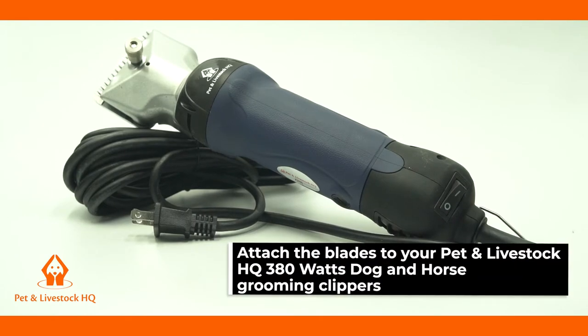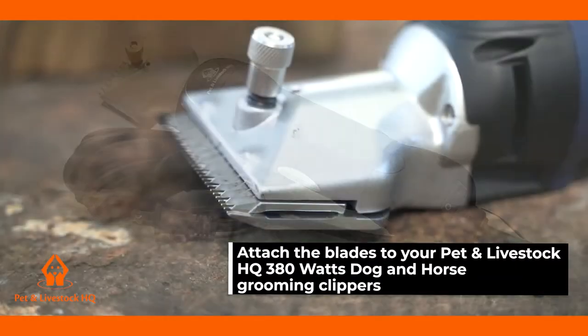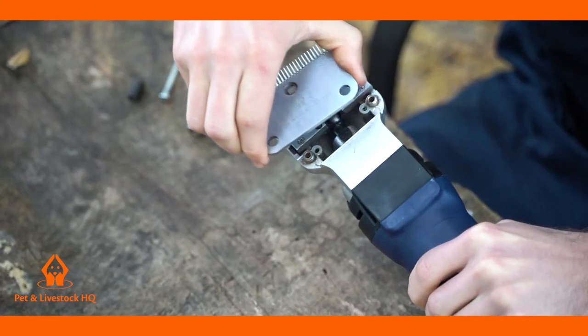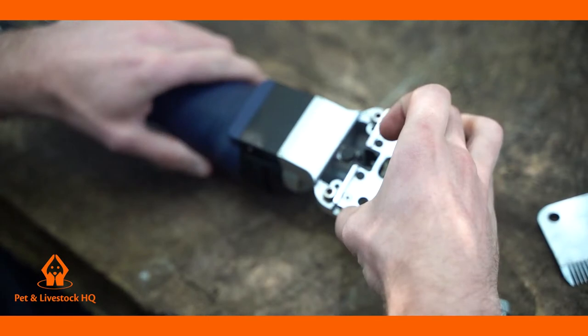This is a brief overview on how to attach the blades to your Pet & Livestock HQ 380W Dog & Horse Grooming Clippers. Our blades are removable for ease of maintenance and cleaning.